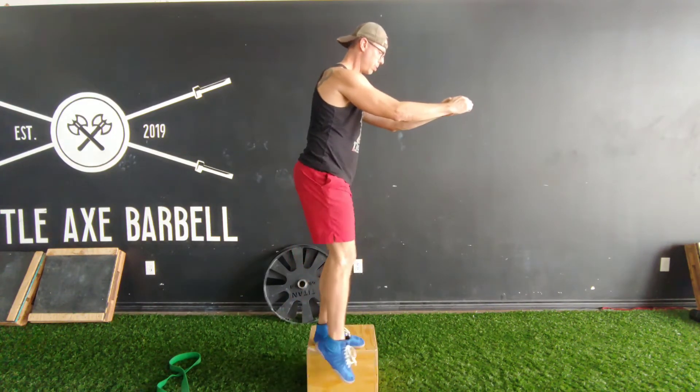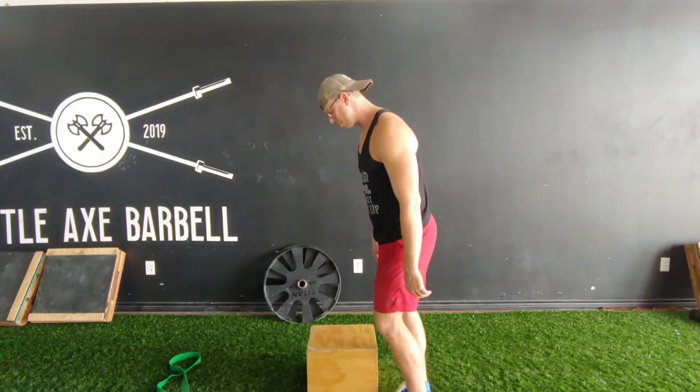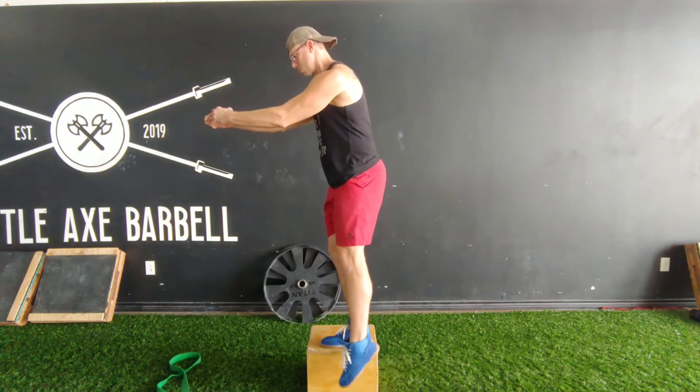The goal of the movement is proprioception and control. Maintain solid contact with your foot throughout. The off leg should just tap the ground with your toes somewhere behind the heel of the working leg. Perform as prescribed.